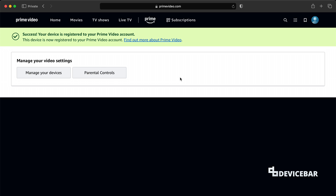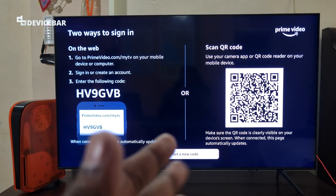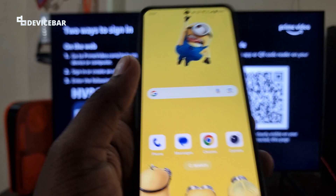We have successfully logged in to our Prime Video app on our Smart TV. For the second method, we can use our camera app or any QR reader app on our mobile device and scan the QR code shown on screen.